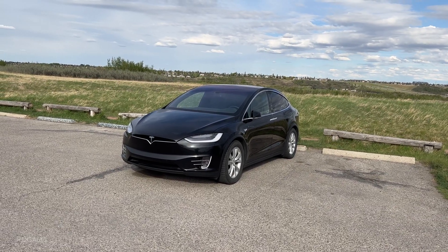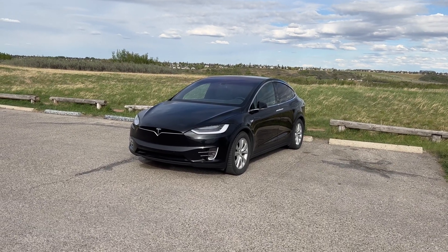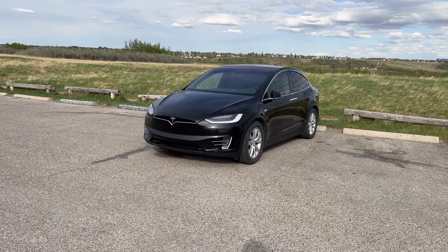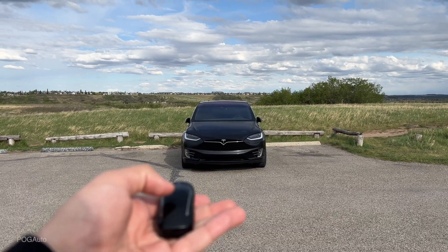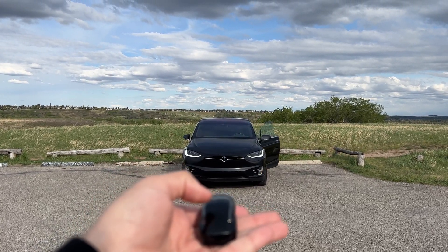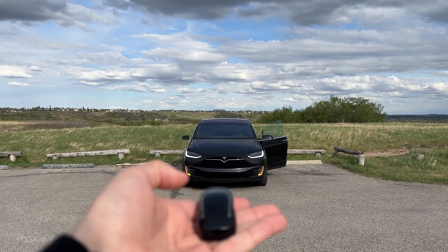This is the pre-refresh Tesla Model X and I will be demonstrating the key fob functionalities. Pressing the top twice will open up the driver's door as well as unlock the vehicle. Pressing it two more times will open up the passenger door.